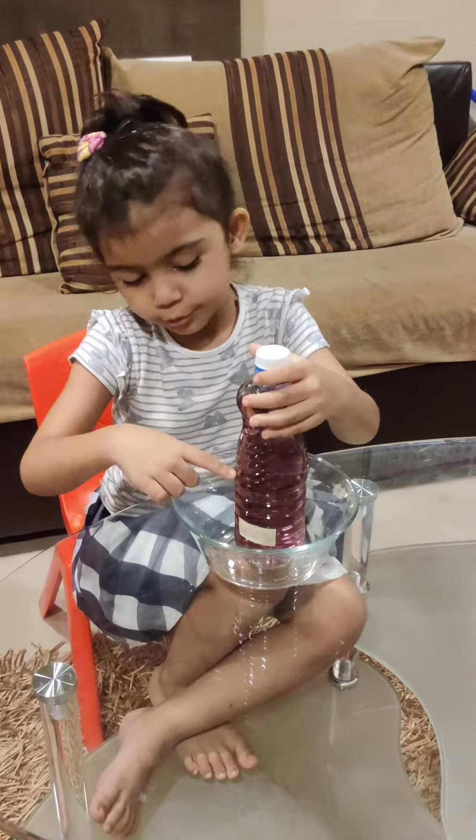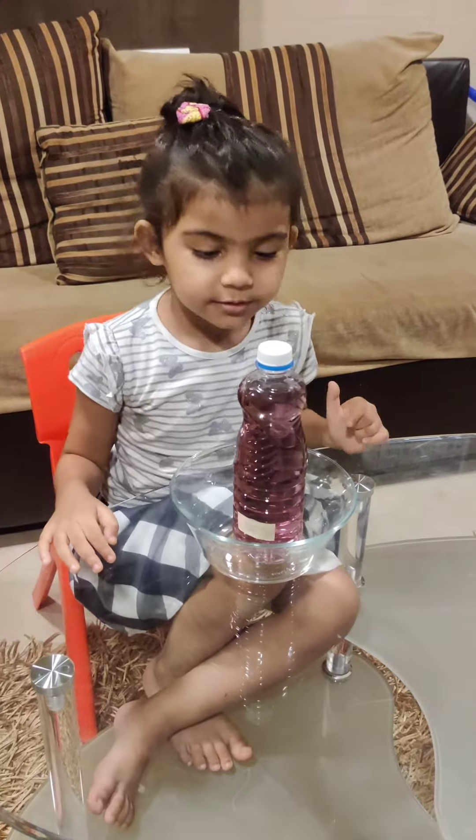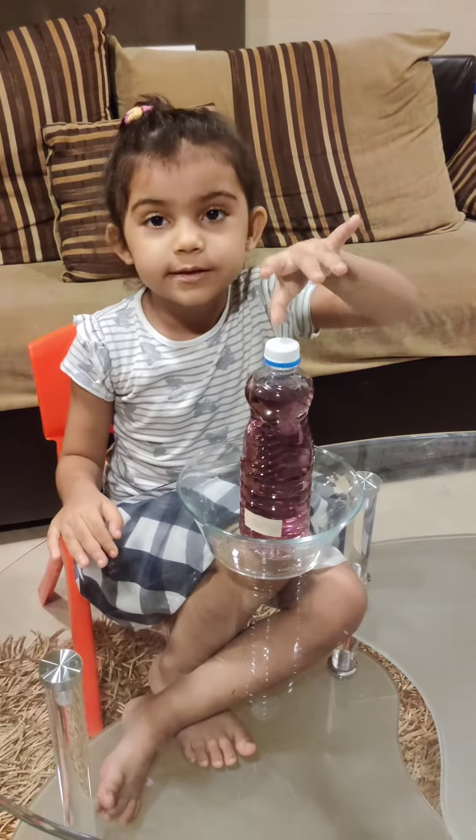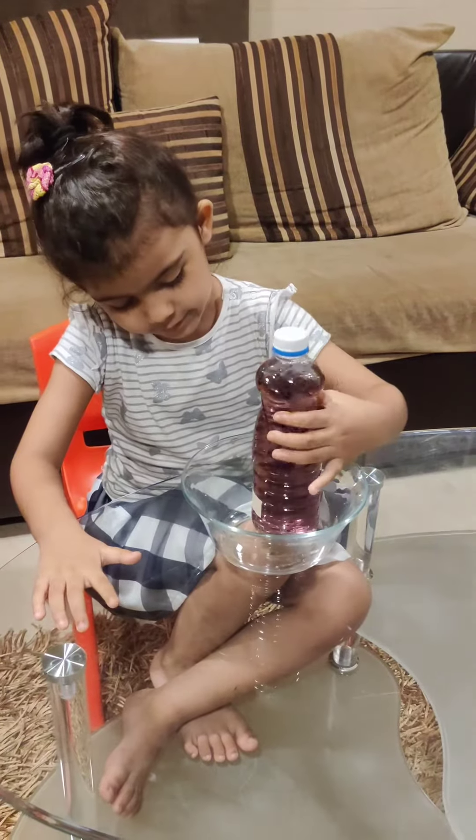For the experiment, we need a bottle and put a hole in it. Put cello tape so the water doesn't come out. You can put any food coloring inside. So let's do the experiment.